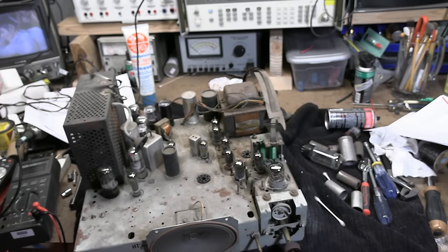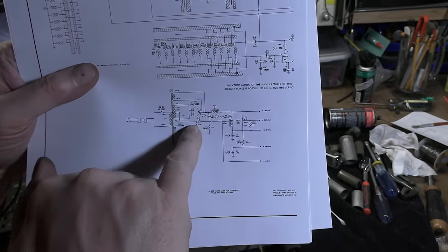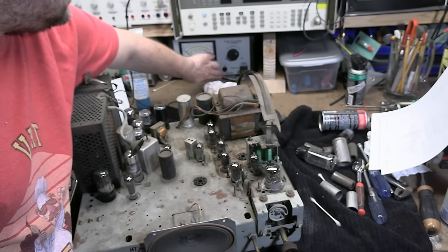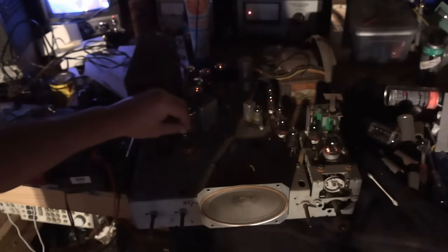Power switch has been bypassed. I also realized when I looked at the schematic again, the fuse is on the secondary side — which is kind of unusual — but they fused the B-plus center tap. So there's no fuse on the primary, and that's not an issue. Here we go. That's what I wanted to see — current went up, came down, holding at a reasonable level. My goodness, we don't have a shorted power transformer. Tubes are glowing, even the 7F8. Some of these tubes on the left-hand side seem a little dim — they're coming up.